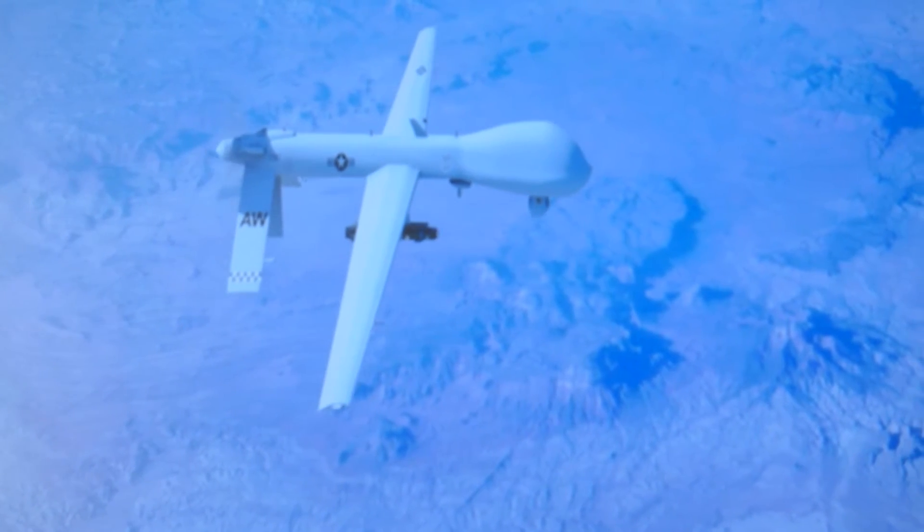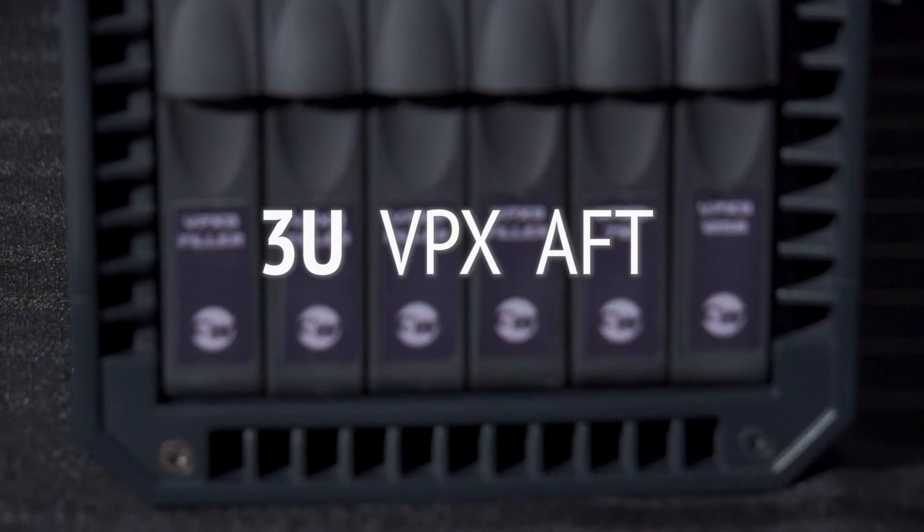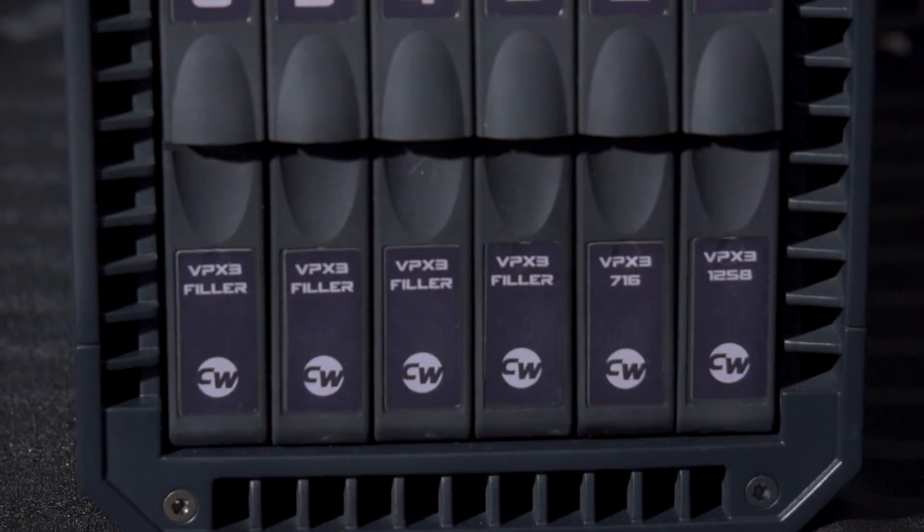With component power, overall module power, and heat density continuing to increase, Curtiss-Wright is leading the way in rugged 3U VPX airflow-through technology with our 3U AFT chassis.